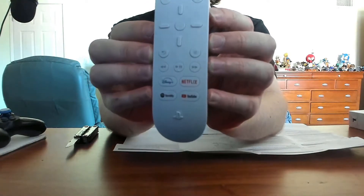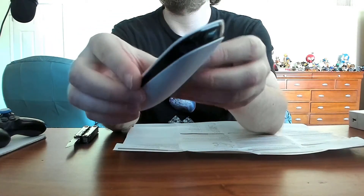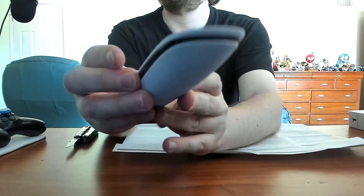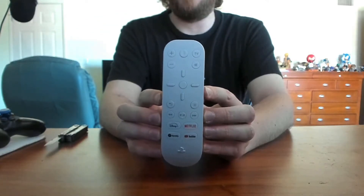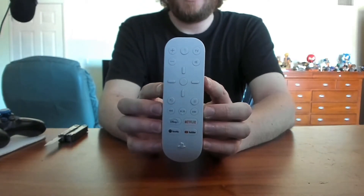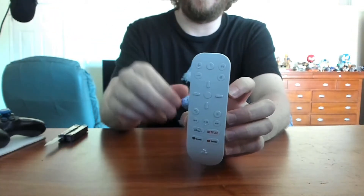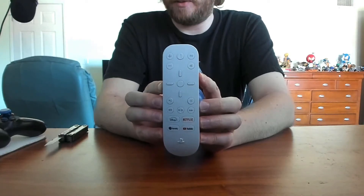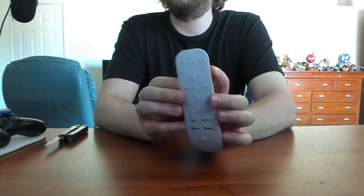PS5 media remote — hope you guys enjoyed this unboxing video. If you'd be so kind, go ahead and give me a like and a subscribe — those little buttons, give me a little clickaroonie. It really helps a bud out. Stay tuned later today for more unboxing videos of PlayStation 5 accessories. Peace.